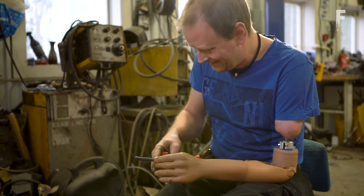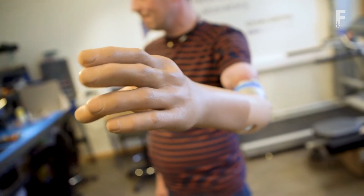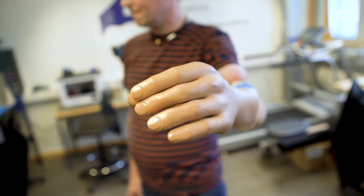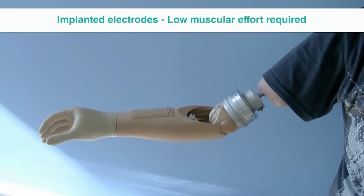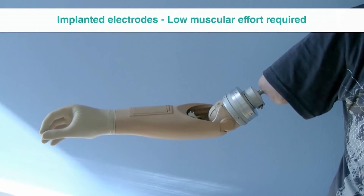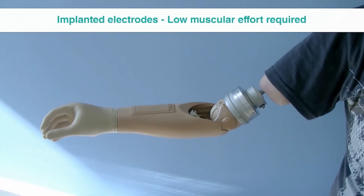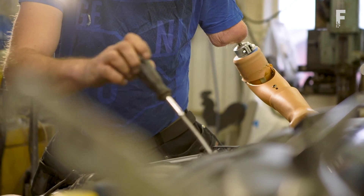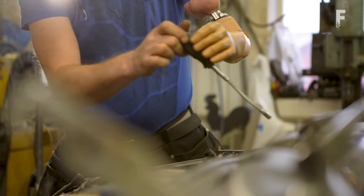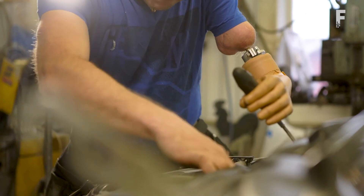If a person wants to move a finger, the prosthetic finger moves. The beauty of this type of technology is that it's bi-directional. After the finger moves or touches something, the signal is then fed back to the sensors wrapped around the nerves. The nerves receive the signal and send signals to the brain that create a feeling of realistic and immediate sense of touch.